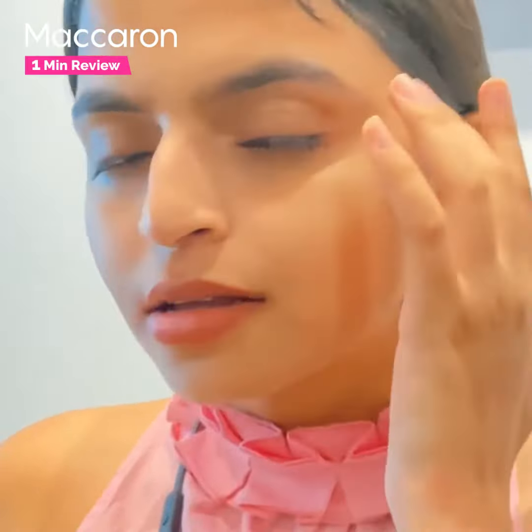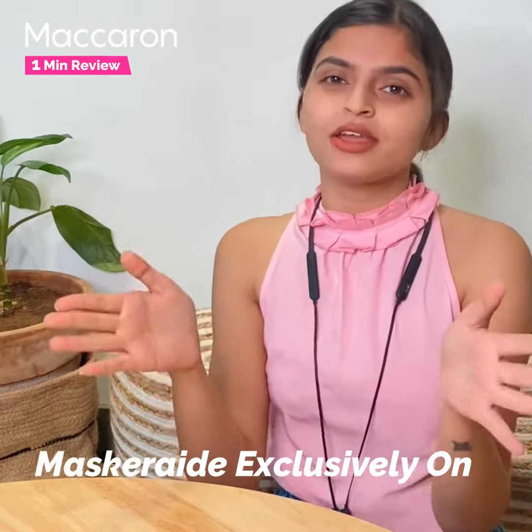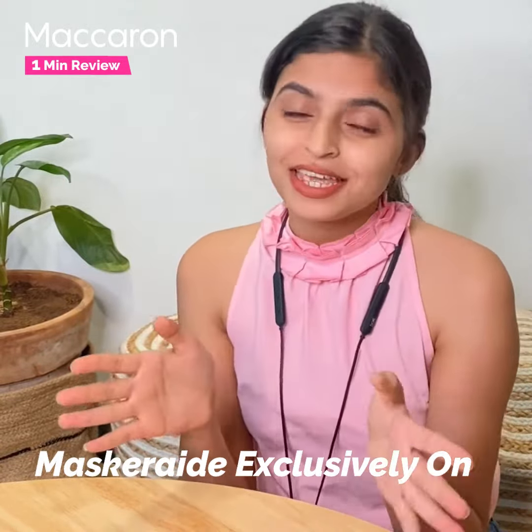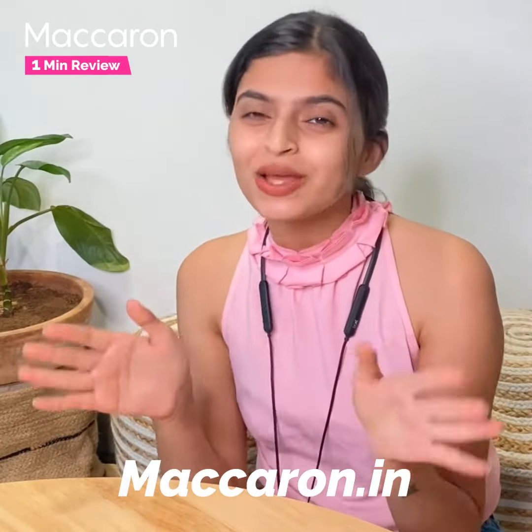My skin feels super refreshed and hydrated, and I feel amazing. The weekend is ahead and I suggest you all go ahead and try sheet masks for yourselves. All these sheet masks are available on macron.in, so don't forget to go check them out.